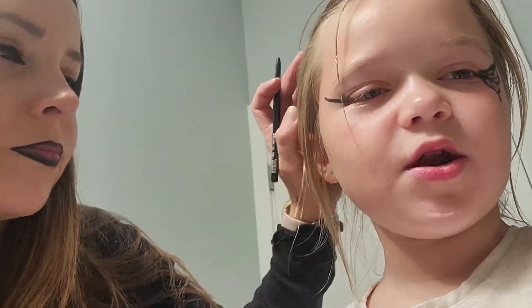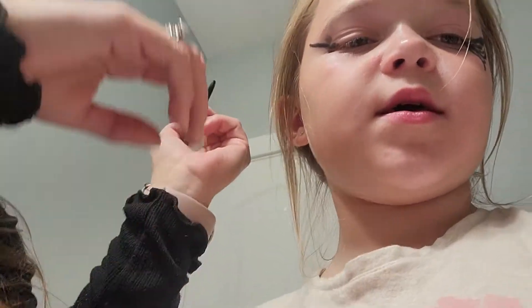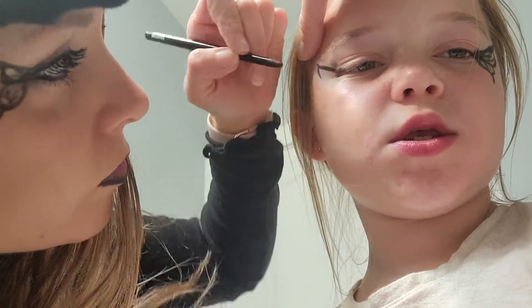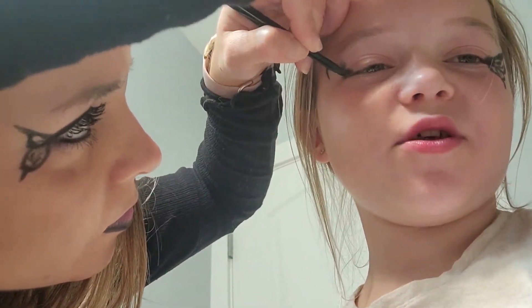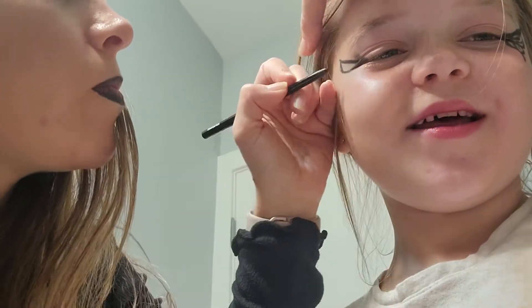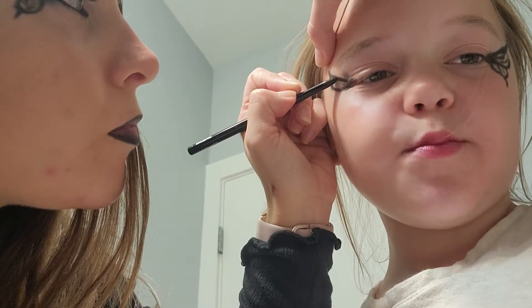I can already tell it's looking better. It's really good. The special guest is doing a really good job. If I tried it, it would look really bad because I'm not as talented — but I am good.